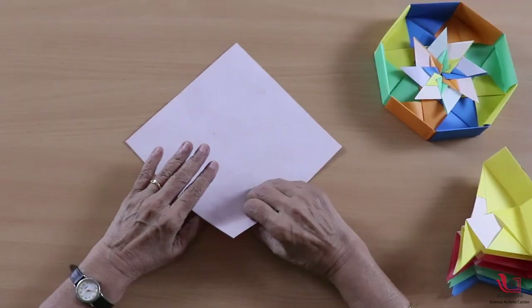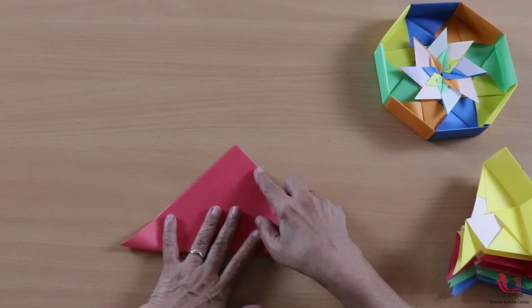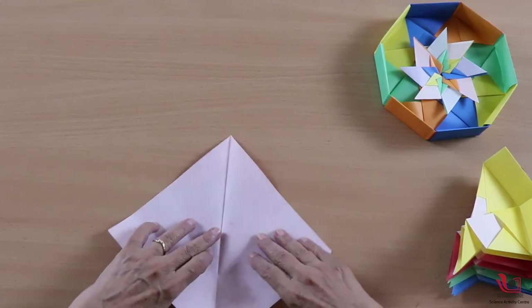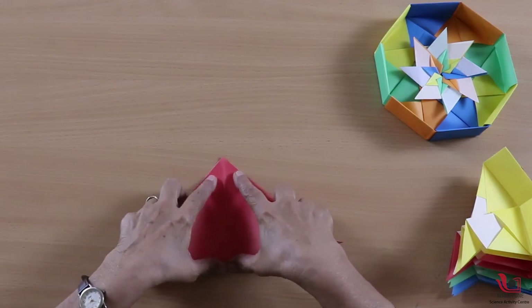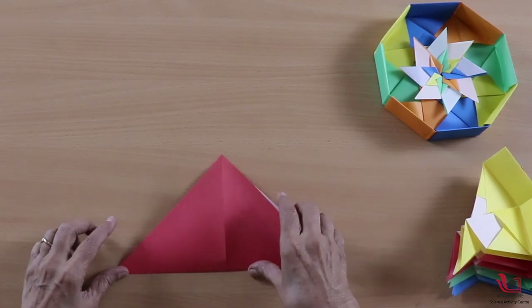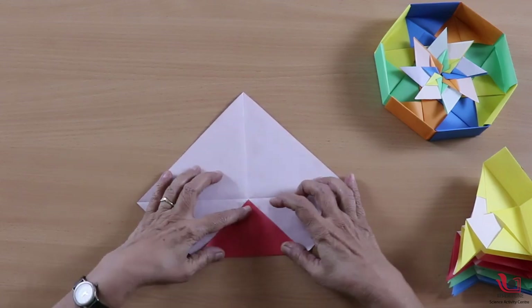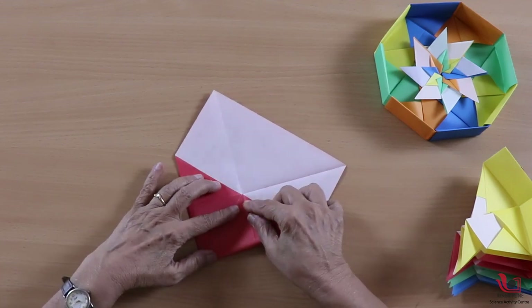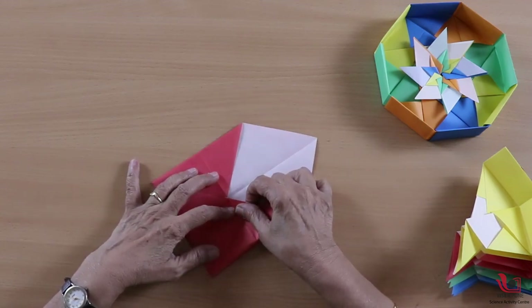First, make two diagonal folds so we get the midpoint of the square. Then bring three corners into the middle.